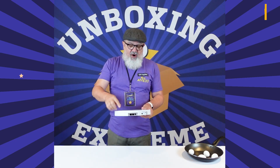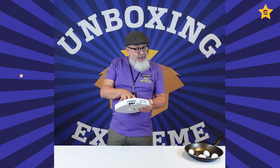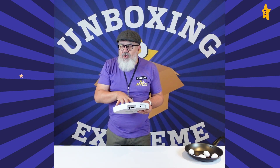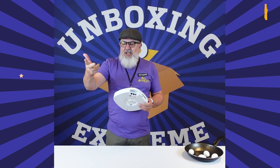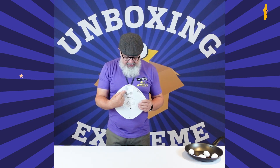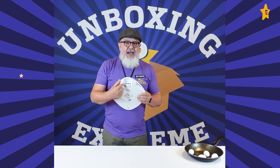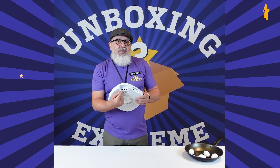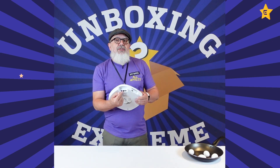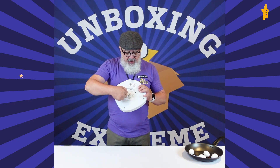On the side of this access point we have a 12-volt power supply option — the power supply is optional and not included, because most people will use Power over Ethernet. There are two Ethernet ports: one at 1 gig, and one at 2.5 and 5 gig. If you plug in 90W PoE on port zero, you can export 15 watts of power on port one — really useful.